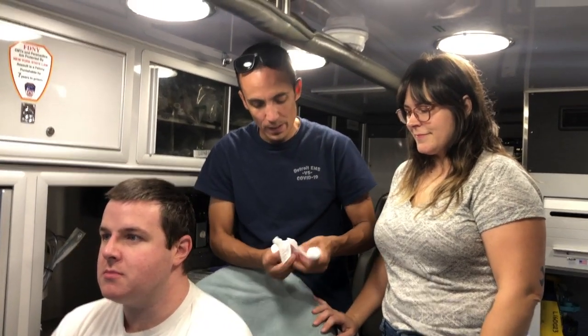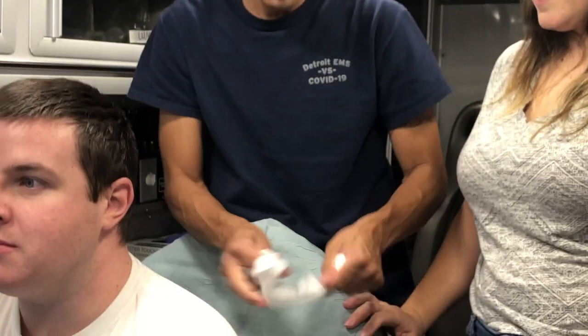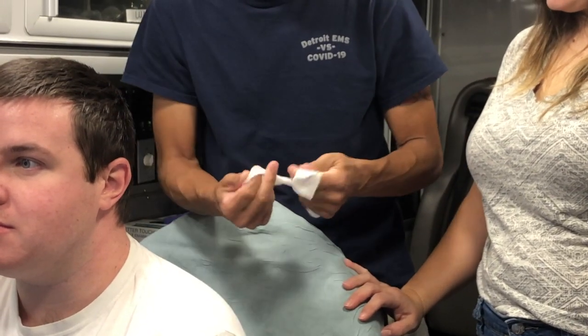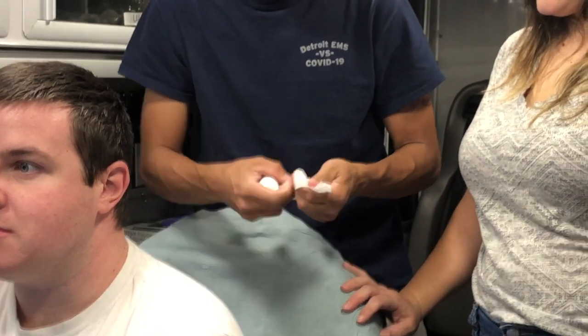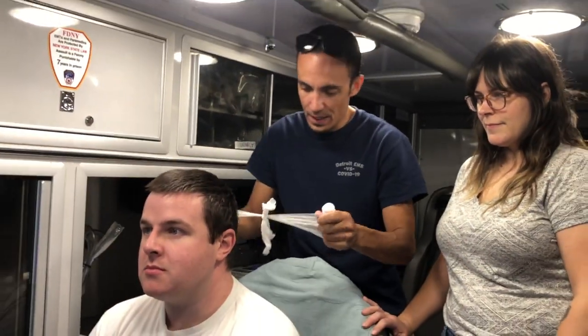The bandage goes on the top of somebody's head. This is a way to keep your bandage from running away. You're going to get two rolls of cling. I'm going to give him a cheap little knot here, a little tie. You're going to put whatever bandage and material you need on the top.